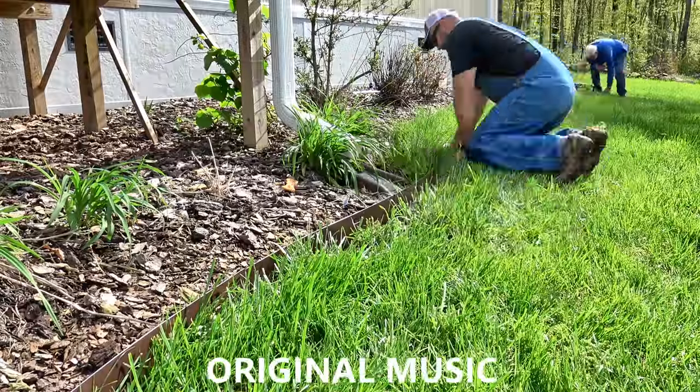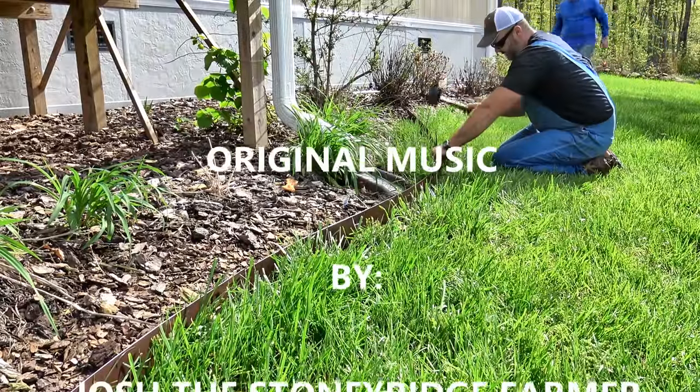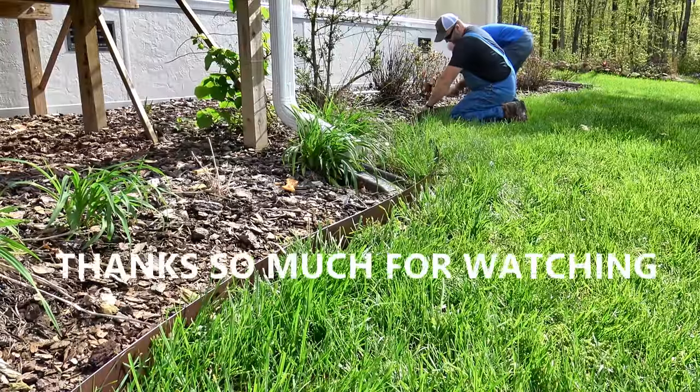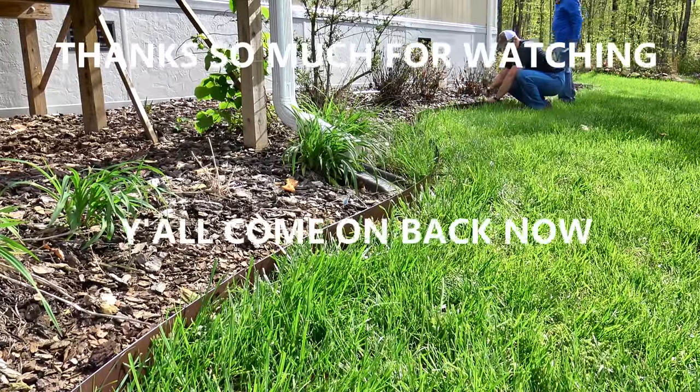If any of you guys have any experience with this stuff or have any advice, please post me a comment down below. All right, thanks a lot, we'll see you next time. Well, come on down to the Stony Ridge, bring your wife and bring your kids. We're living life pure and sweet — that's the way it's supposed to be, Stony Ridge.